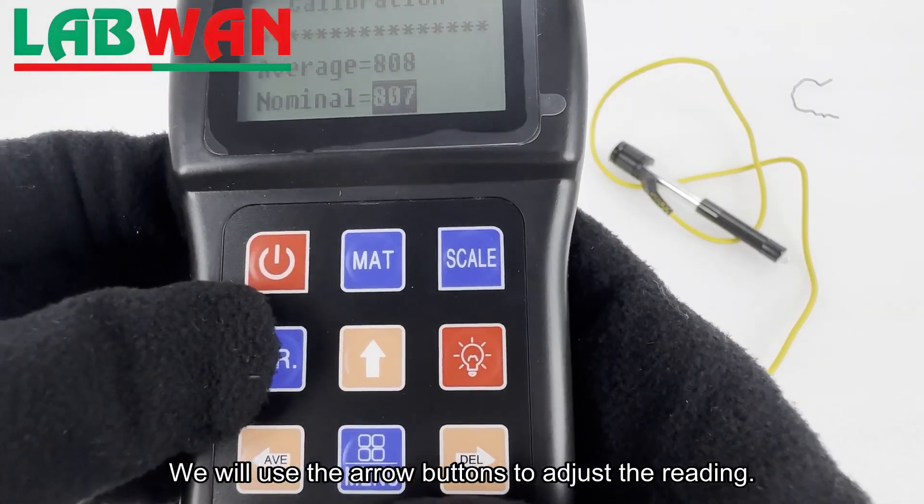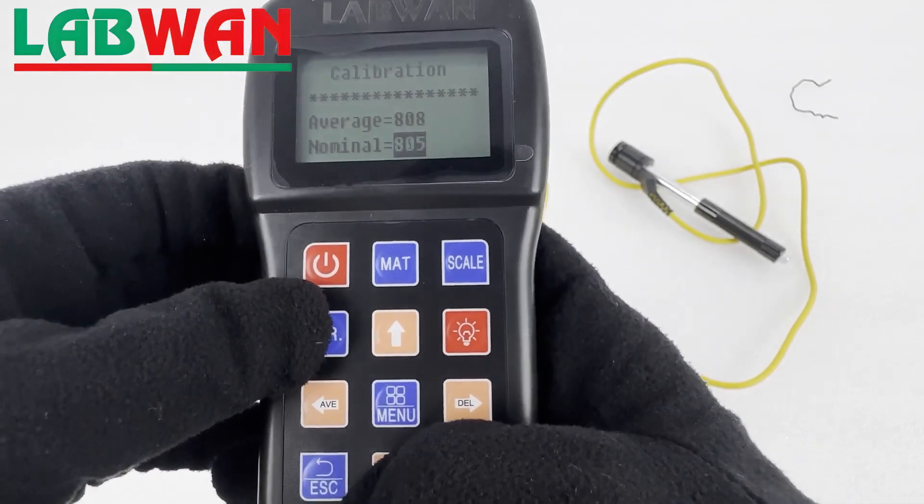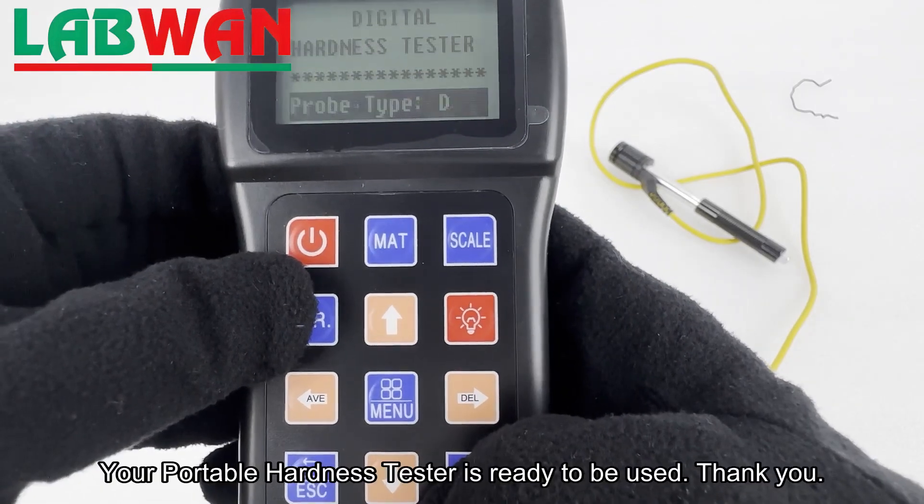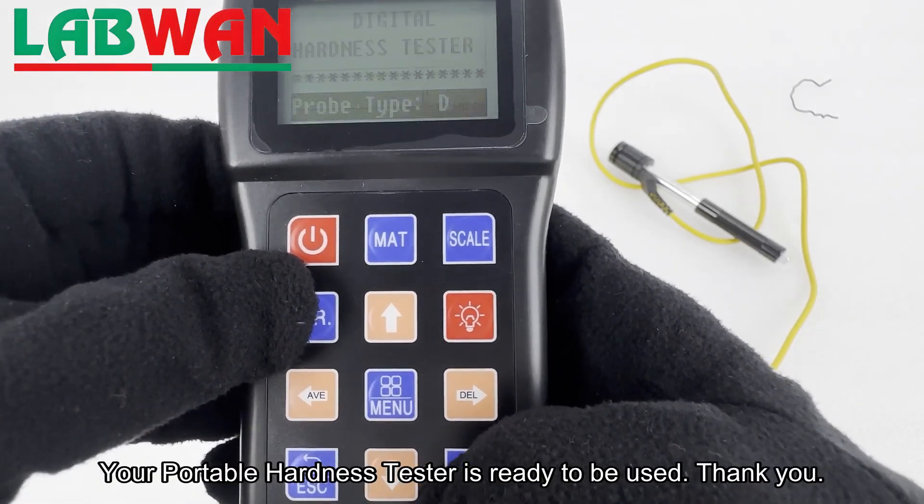We will use the arrow buttons to adjust the reading. We will then press enter. Your portable hardness tester is ready to be used.